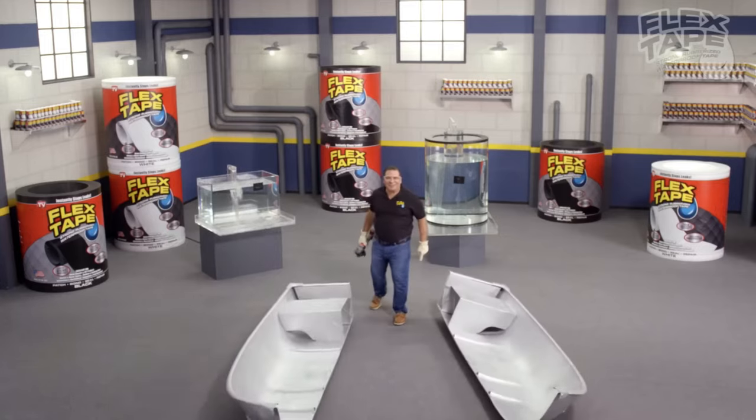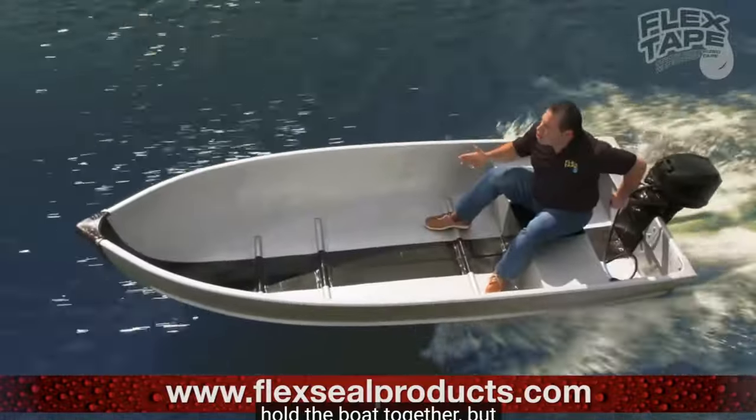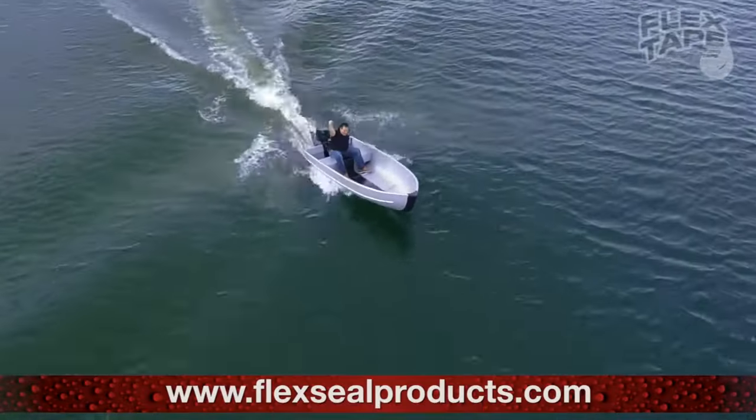I saw this boat in half and repaired it with only Flex Tape. Not only does Flex Tape's powerful adhesive hold the boat together, but it creates a super strong watertight seal so the inside is completely dry. He saws a boat in half and uses Flex Tape on the bottom and the top to get this boat to somehow go on the water and stay together. Can you imagine if somebody actually tried using Flex Tape to put their boat back together after it got cut in half? Maybe if you're on a deserted island - but if your boat gets sawed in half, maybe just buy a new boat. After seeing this ad, I thought I'd go to Home Depot, buy some Flex Tape, and see if it's actually all it's cracked up to be.